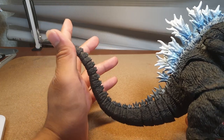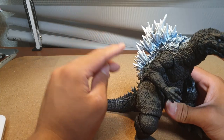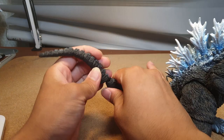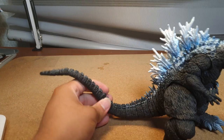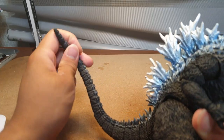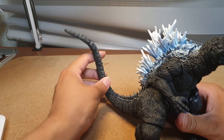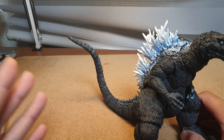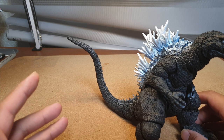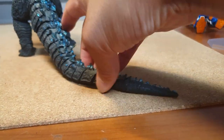The tail is magnificent — just move it... actually, retract that. The tail falls off relatively easily. But in terms of range of movement, it is great — better than, say, Kong's legs. Another great point: the tail can stand up by itself, which is something I can't say for the 2021 version of Godzilla.